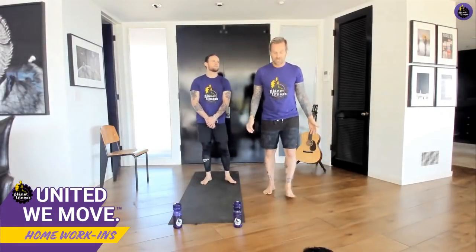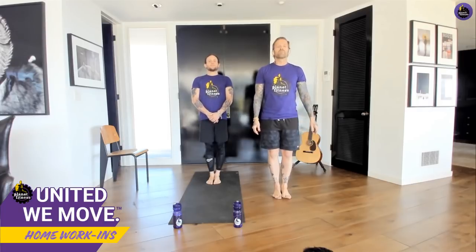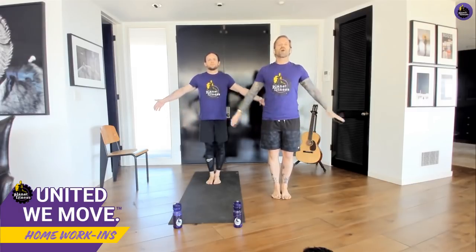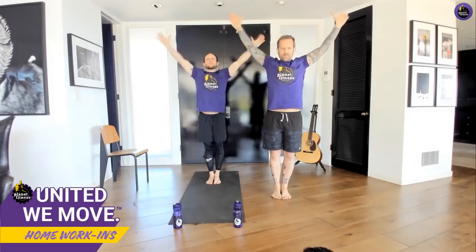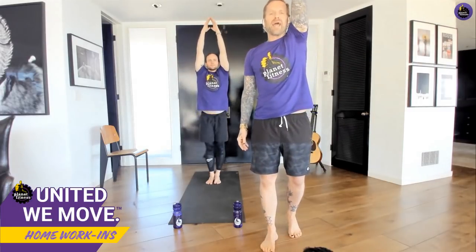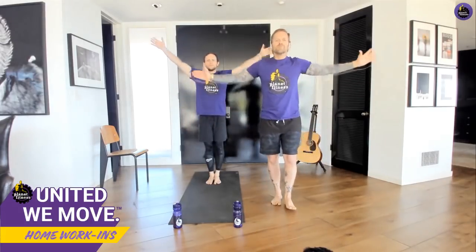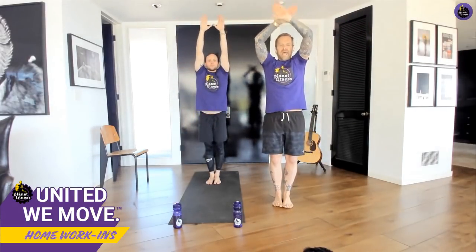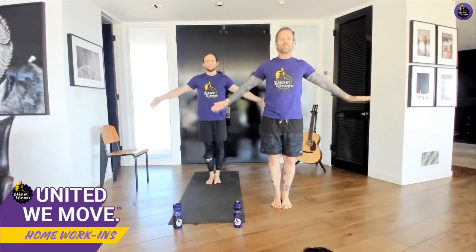First thing I want you to do: stand feet together, chest up, nice and tall. Take a big deep breath, inhale — reach your arms all the way up to the ceiling — and exhale. Keep going, all the way up, inhale, reach all the way up, and exhale. Think about slow, controlled movement. Again, reach all the way up and exhale. We're going to do this two more times — all the way up, reach.